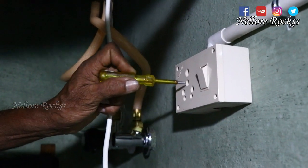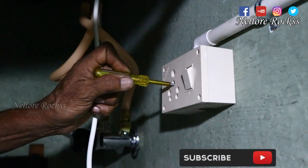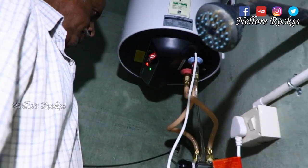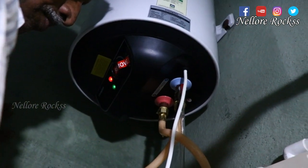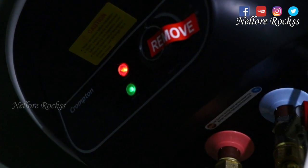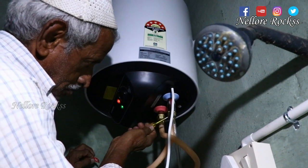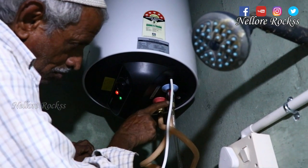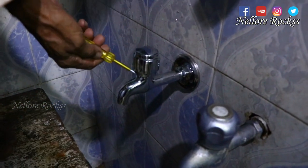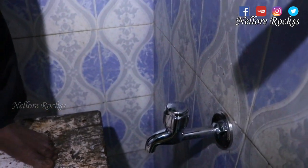Check the power. Earth connection is compulsory for the geyser. Red indicates power is on, and green indicates heating. The electrician checks the body to confirm no current is leaking from the geyser. The main tap is checked — there is no power leakage.